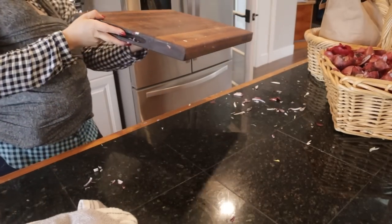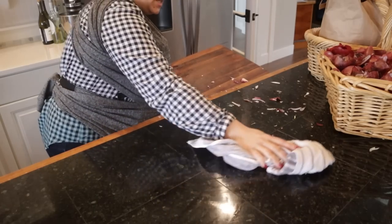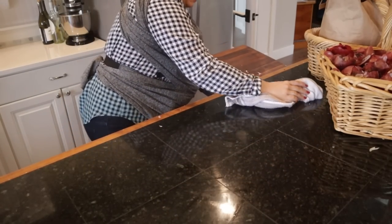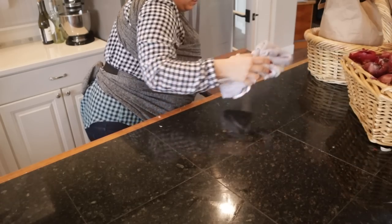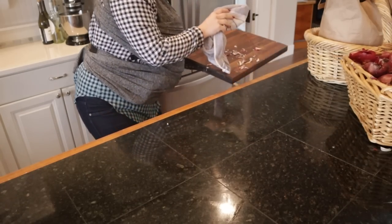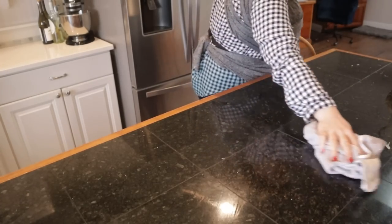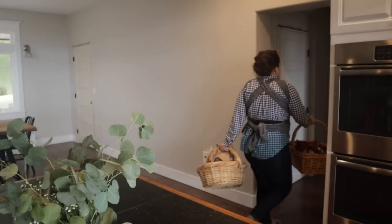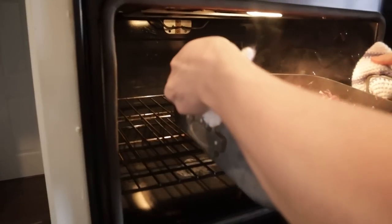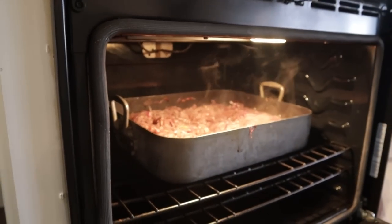Before I head out to start those seeds, I want to get this onion mess cleaned up and bring the onion peels to the compost. Josh is sticking the caramelized onions in the oven at 300 for me, and we're going to go outside and plant some seeds.